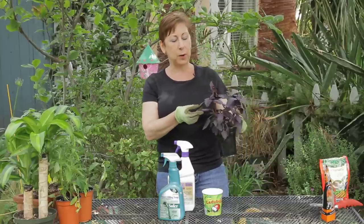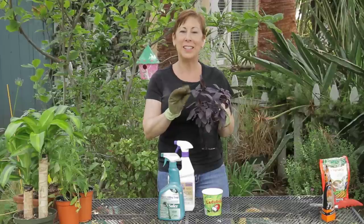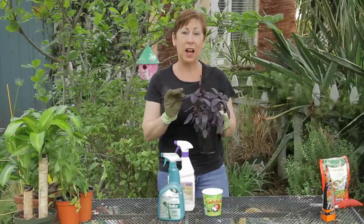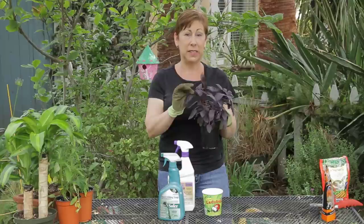I have this really beautiful purple basil here and unfortunately because basil has such nice tender leaves they can attract aphids or whitefly, which will just suck the juice right out of the leaves.